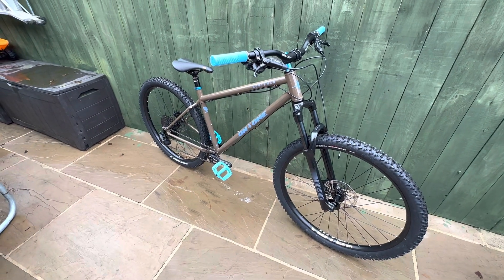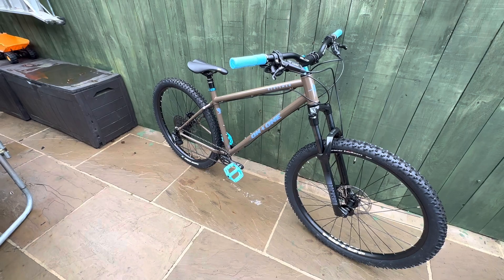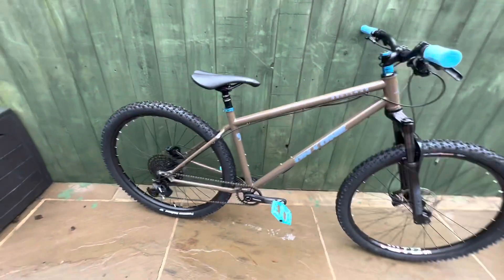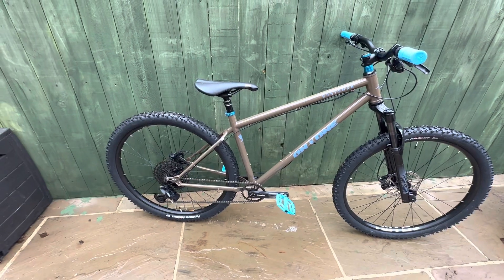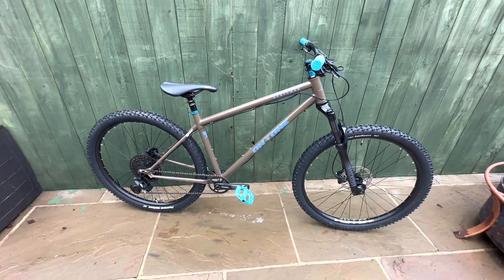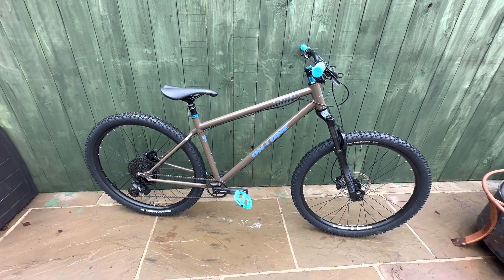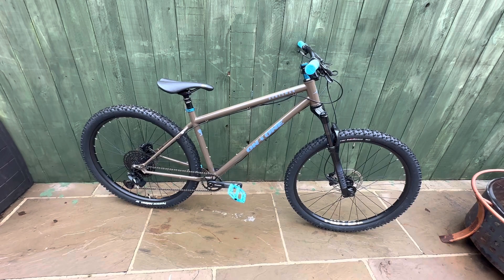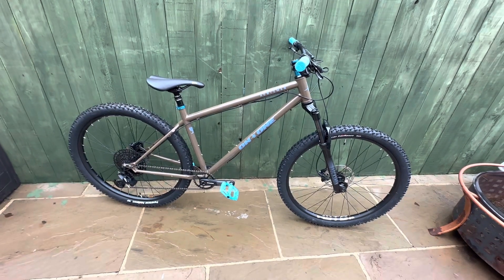Planet X are just doing some really crazy deals. Yes, the frames are probably knocked up in China somewhere, but so are many others. I don't think anyone can currently compete with the On One range, particularly when they put stuff on discount. Thanks for viewing, and I'll give further reviews on this as I swap parts out.